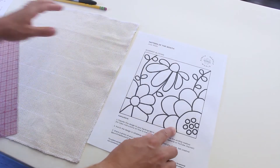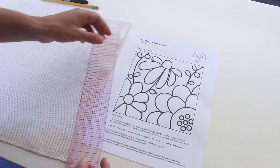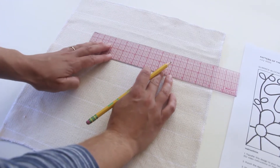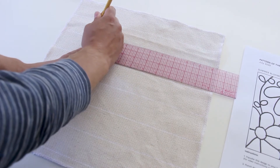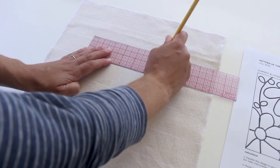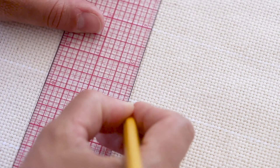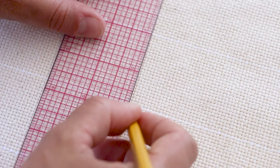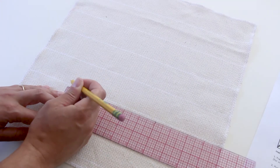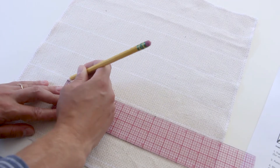For the window method, if your pattern is a square or a rectangle, the first step is to measure the dimensions of your border and transfer these to your monk's cloth. Lay the monk's cloth on a flat surface and measure and mark where you want your first corner to be. Using a ruler, measure the length from that corner to the next. Mark the next corner with another dot and repeat until all four corners are marked. Remember that monk's cloth will stretch once it's on the frame so the final piece will be a little larger than the pattern.